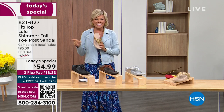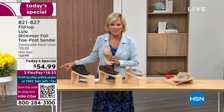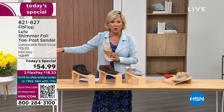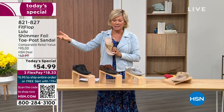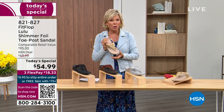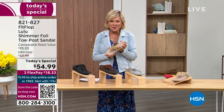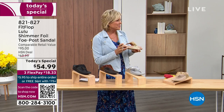I'm thrilled — it's been about two years since we've had a Today's Special from FitFlop. So at $54.99, where have you seen prices stay where they were two or three years ago, or not gone up exponentially? This is an amazing price. By the way, this is on three flex or four with your HSN card.